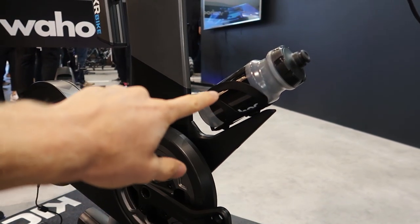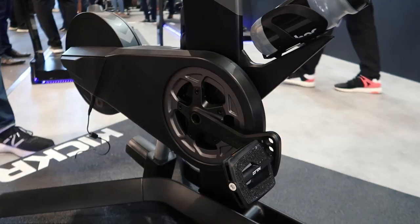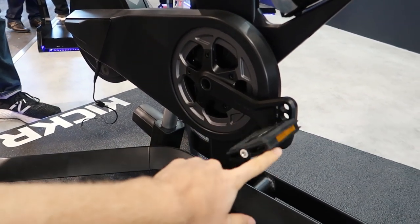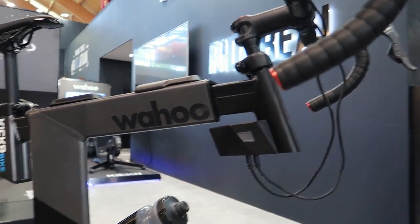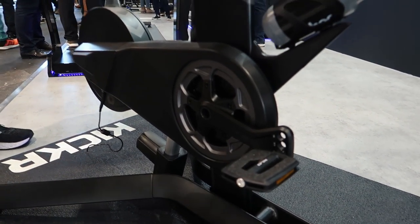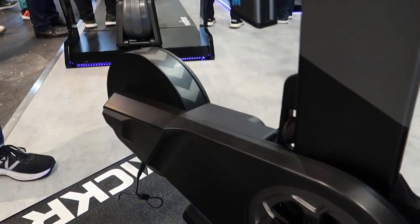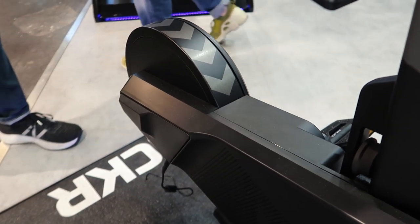We've also got a water bottle mount — you can use your normal cycling water bottles. And the cool thing with this setup is you can actually use flat pedals. You can use whatever pedals you have — you don't need to have power meter pedals. You can use your mountain bike pedals, your road pedals, whatever you want. And it looks like we've got the stickers here on the normal Wahoo flywheel.